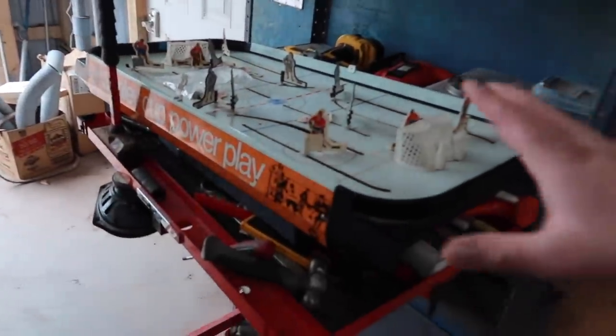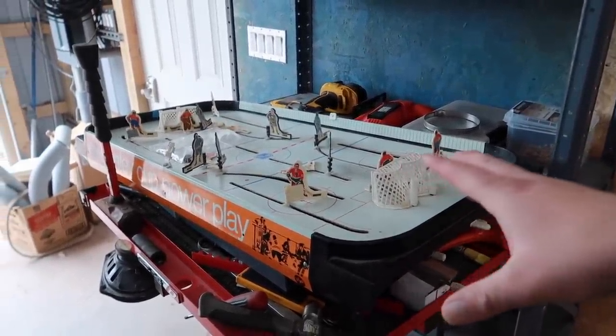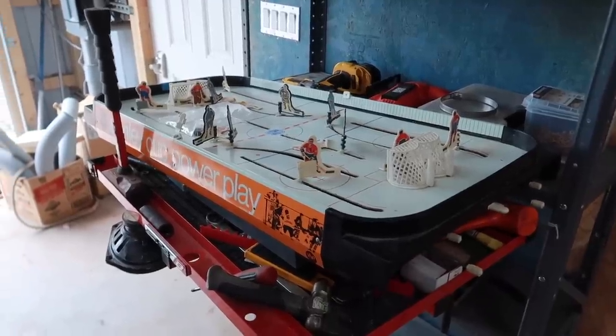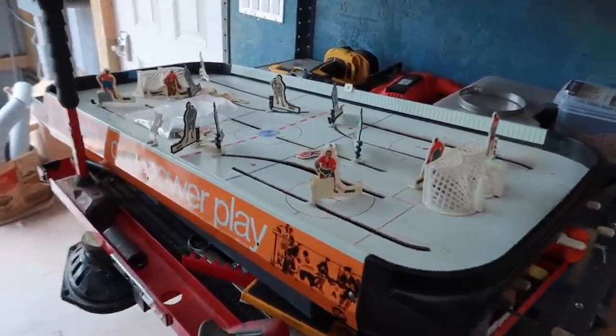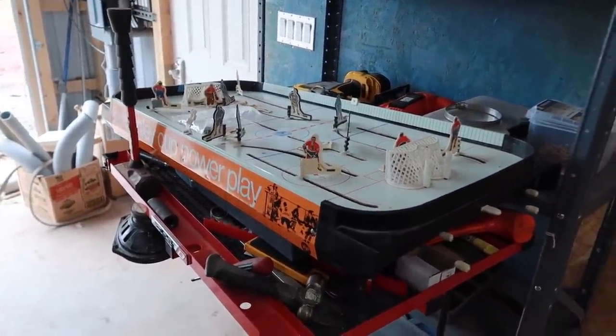On a little side note — who remembers these table hockey games? When I was a kid, this was one of the most fun things ever. A bunch of my friends had them; I never actually had my own, but I did play them quite a bit. I was at the auction, saw this come up, and just had to grab it — best 15 bucks I ever spent.